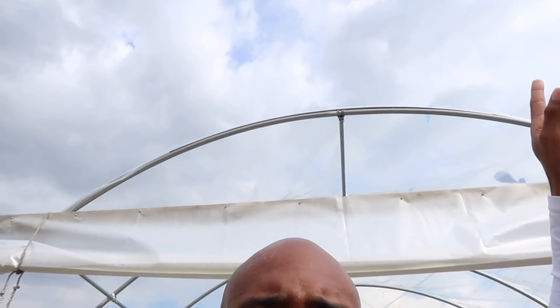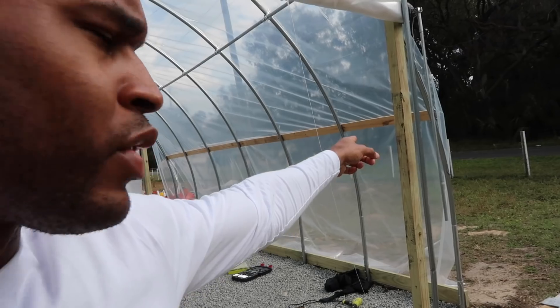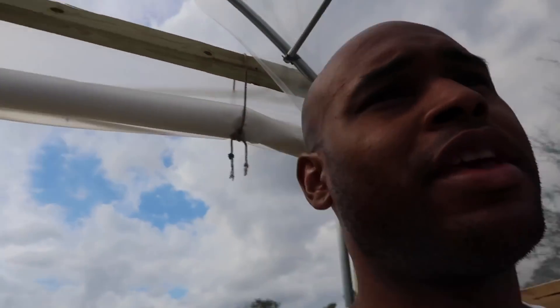Today we're going to fix the panel up there, finish putting the panel on the end wall, and then get to the roll-up side. This is what we didn't get a chance to finish while Carlos was here, but these are minor things I can do by myself. After that, we can finish the rest of the inside, get this system up and running, get some fish in there. I'm excited — let's see what happens.